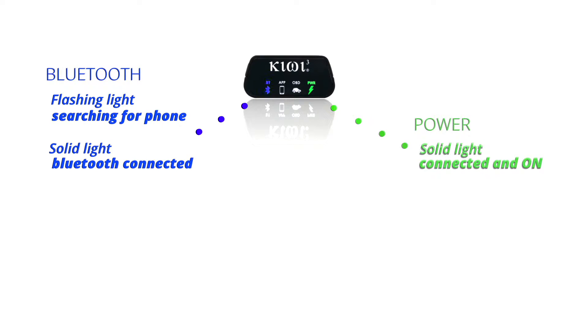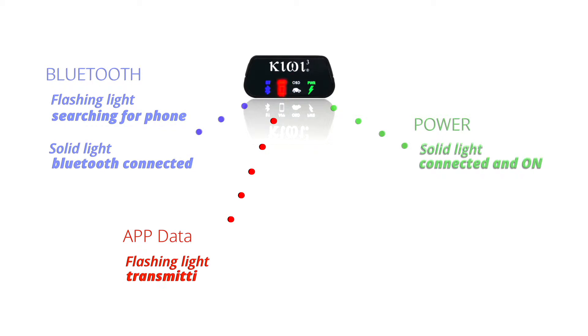The power icon will be solid when the Kiwi 3 is properly connected to your OBD port. The Bluetooth icon will flash, indicating it's searching for your smartphone. It will turn solid once a Bluetooth connection is established. Next, the app icon will flash, indicating data is being sent to your favorite app.